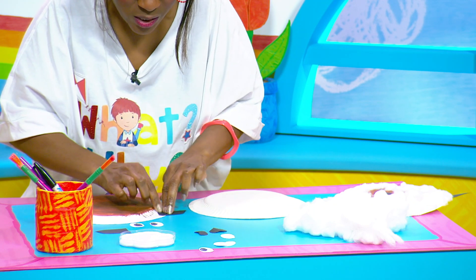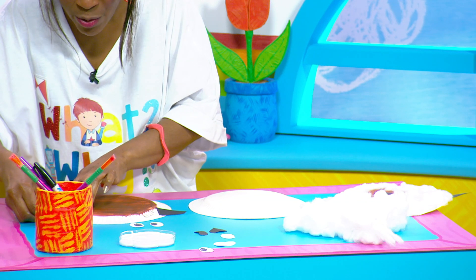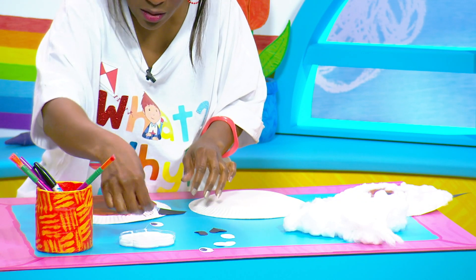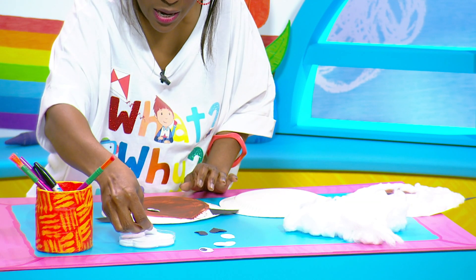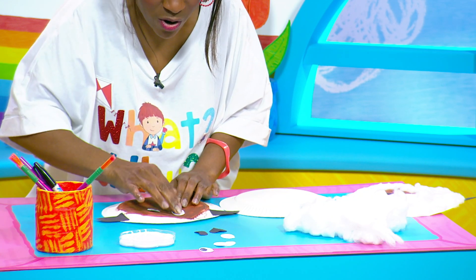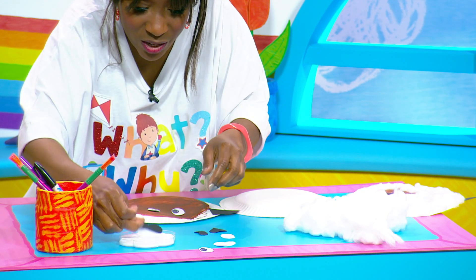I'm going to give you some ears — Mrs Sheep, here you go. I've already coloured in the eyes so I hope you don't mind. Oh, that glue is real sticky. And here's another eye so Mrs Sheep can see where that grass is, and she's also going to need a nose so she can smell where the grass is as well.